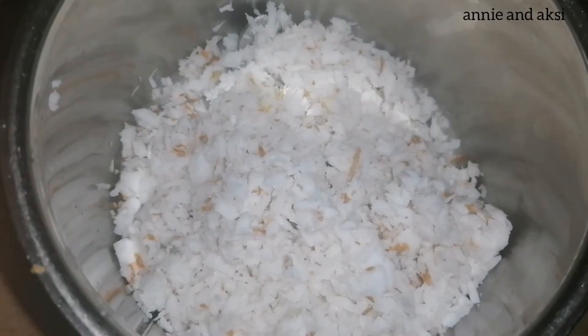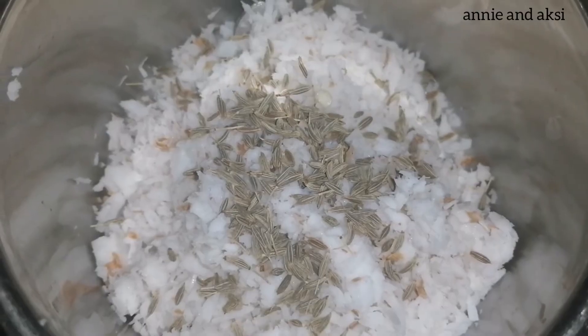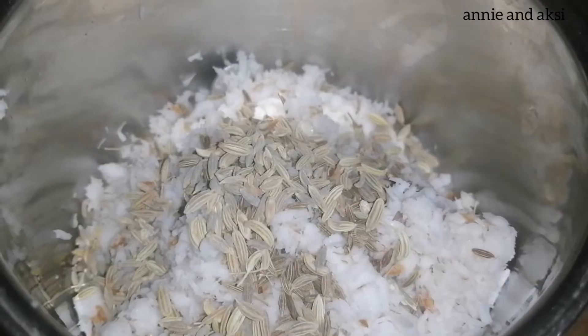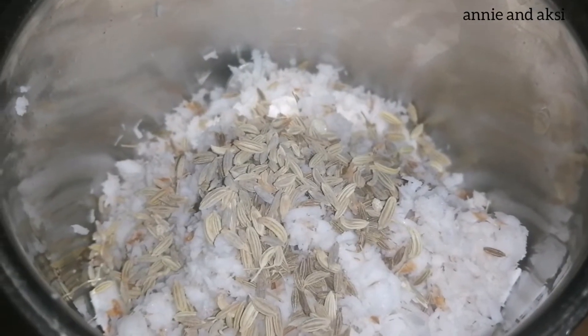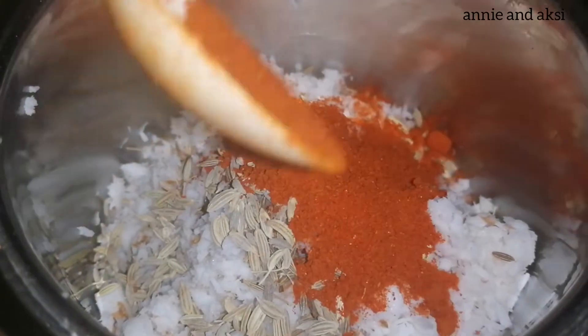Now the dish is ready. Pour the soup into the bowl. Again pour the soup and add a lime sauce. This is how it is made. Use 10 teaspoons of the process with the yolks.